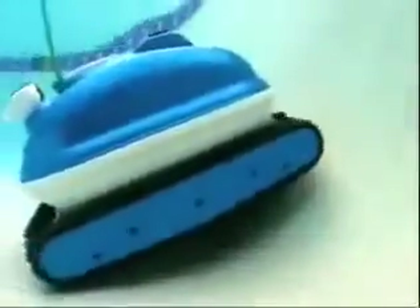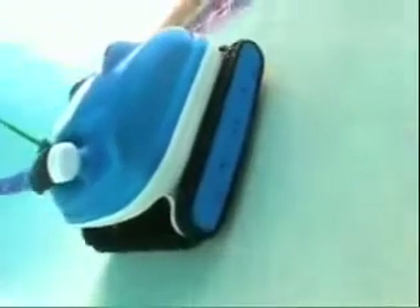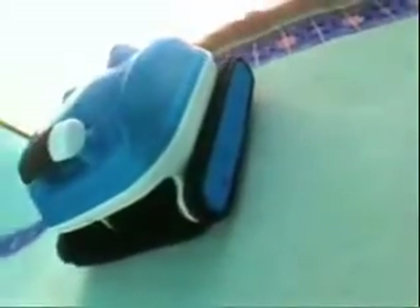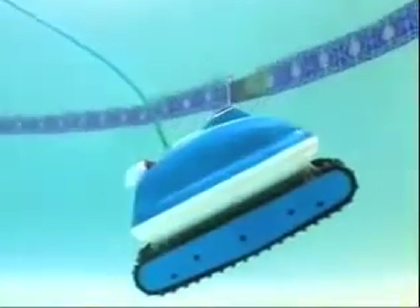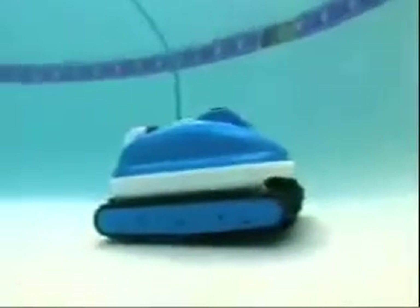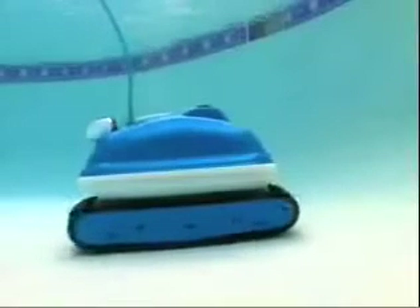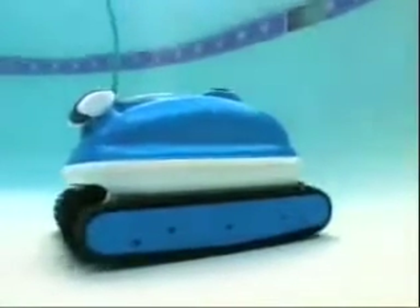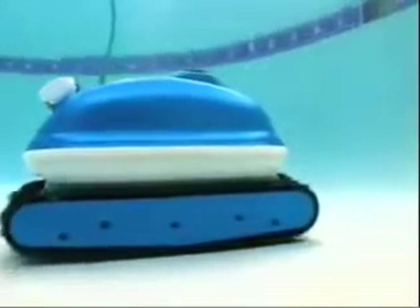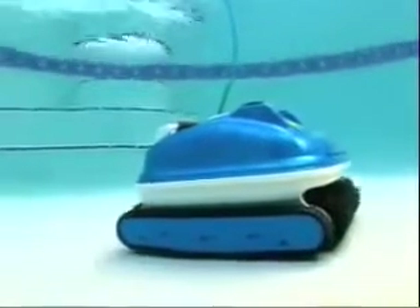The Nitro Wall Scrubber is so technically advanced that it does not need to rely on an adjustable handle to navigate the pool. After scrubbing an area of the water line, the Nitro briefly shuts off and floats to the bottom, where it turns itself back on, makes a partial turn, and is off to clean another area of the pool. The Nitro Wall Scrubber cleans the entire pool the first time and every time.